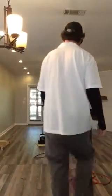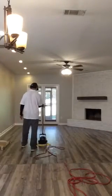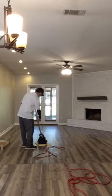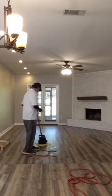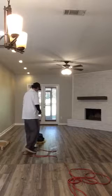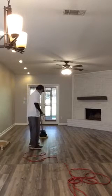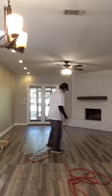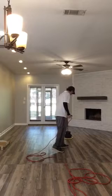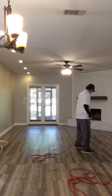All right, this is part two. Now we're using the white fiber pad along with the new microfiber bond. The white fiber pad is less aggressive — it'll absorb maybe a little bit more, but it'll be less aggressive on the floor.